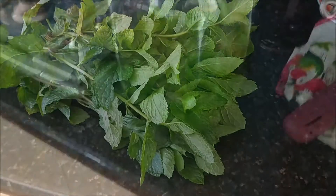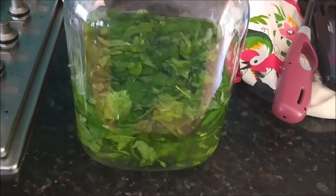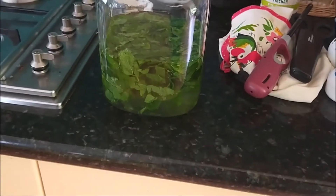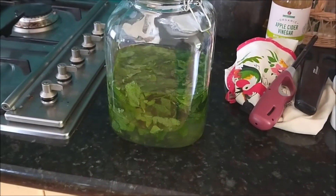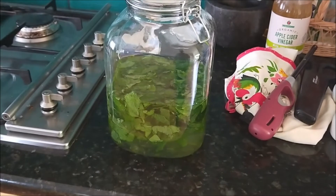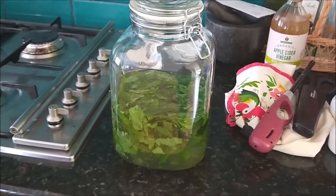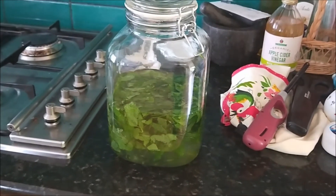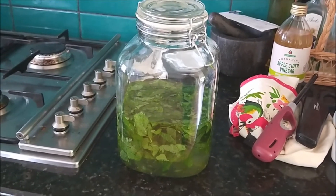That's what it looks like. It's going to sit on the kitchen bench for a couple of days. I'll walk past and give it a big shake and taste it occasionally. After about three days I'll give it a proper try and leave it until it gets the right amount of mint flavour. If it's not sweet enough for your taste, just add a little more caster sugar.